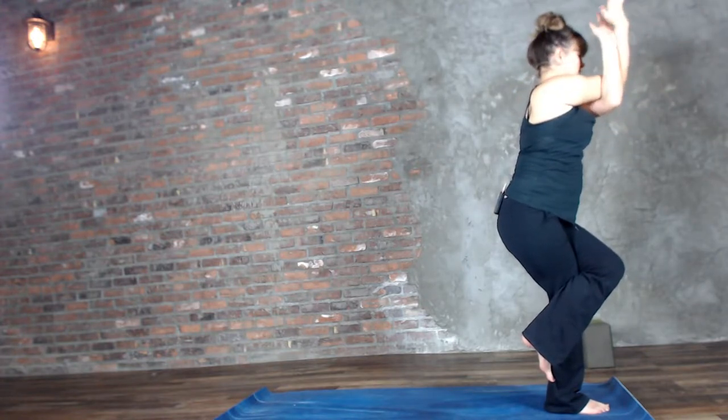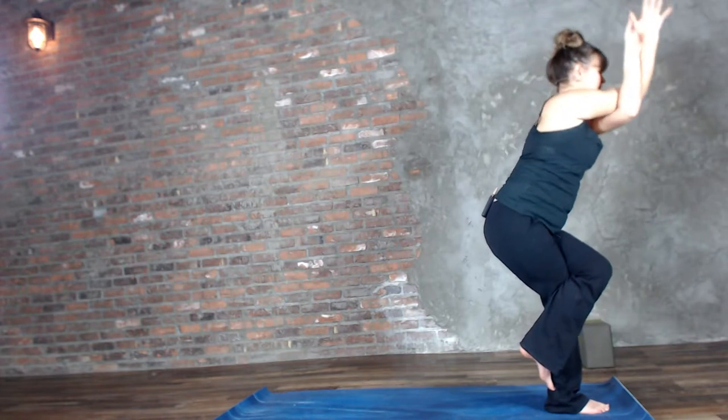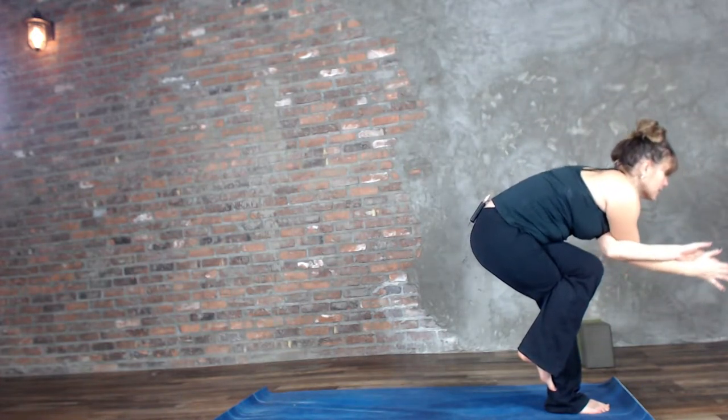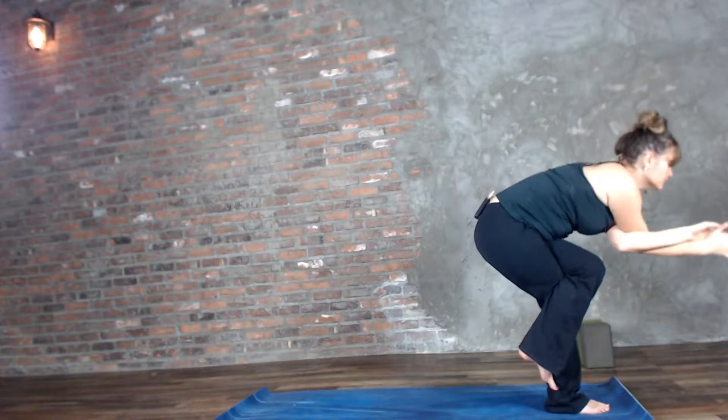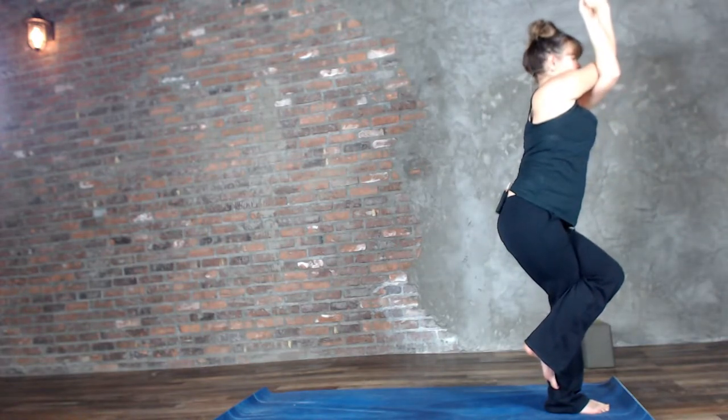Left arm wraps around the right in Eagle. Let's do three crunches here — I'm not going to move my shoulders up and down, I'm going to move from my waist and tap elbow to knee. Inhale, lift it up. Tap it again. Inhale, lift it up. One more time.